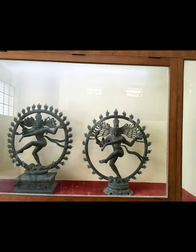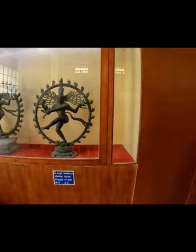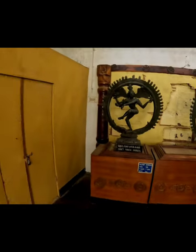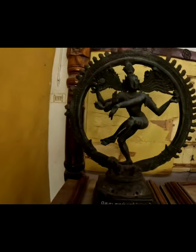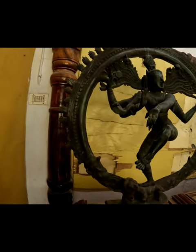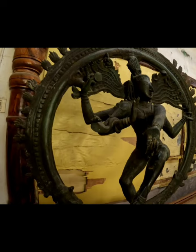Nataraja is shown with four hands, representing the cardinal directions. He is dancing with his left foot elegantly raised and his right foot on a prostrate figure called Apasmara Purusha, the personification of illusion and ignorance over whom Shiva triumphs. The upper left hand holds a flame. The lower left hand points down to the dwarf, who is shown holding a cobra. The upper right hand holds an hourglass drum, or damaru, that stands for the male-female vital principles. The lower right hand shows the gesture of assertion — be without fear. The snake stands for egoism or sin, uncoiling from his arms.